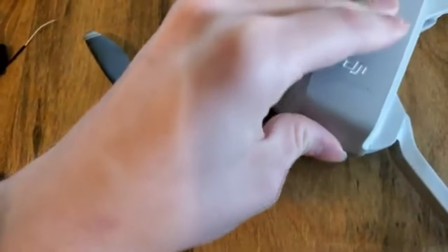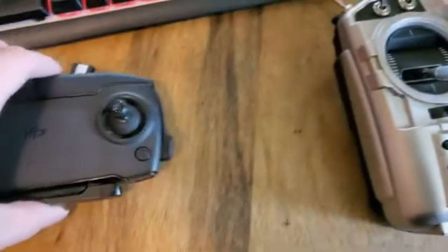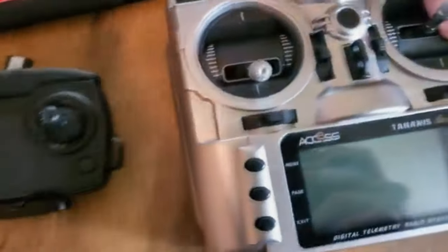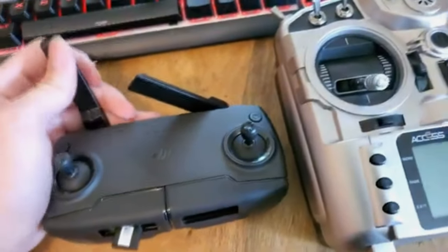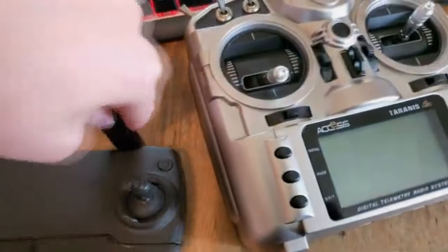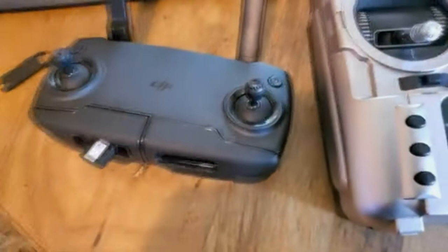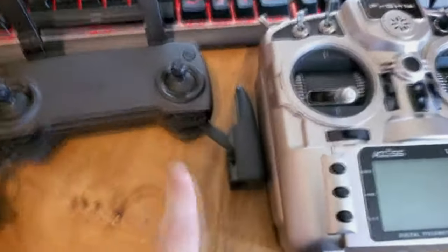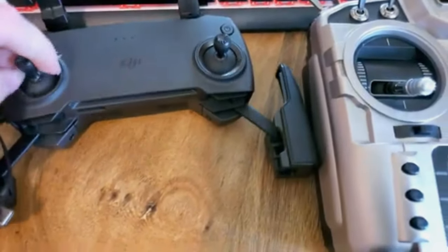Alright, let's compare controllers. Here are the controllers. This is the Mavic Mini's controller — it has two antennas. The bottom folds out for a phone, let me do that real quick and show you.